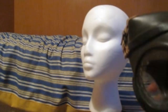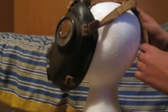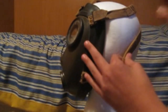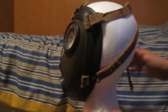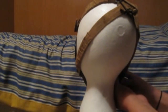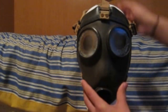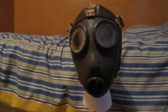Now I'm putting this on. The mask was done like a normal mask, and the straps were latched on to either side. This is how the mask looks with the filter.